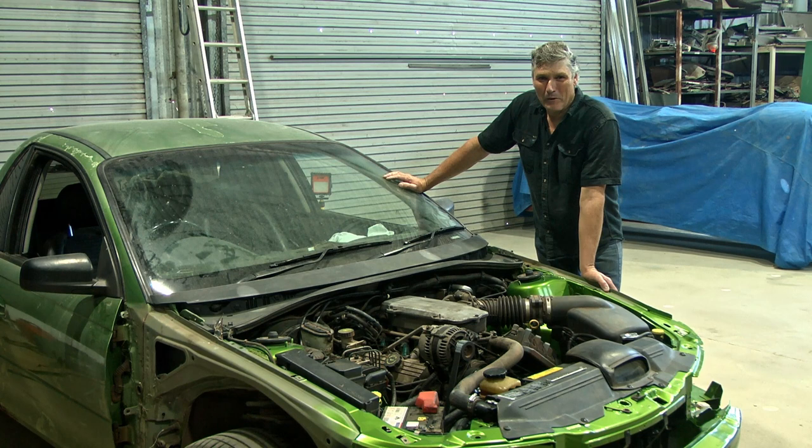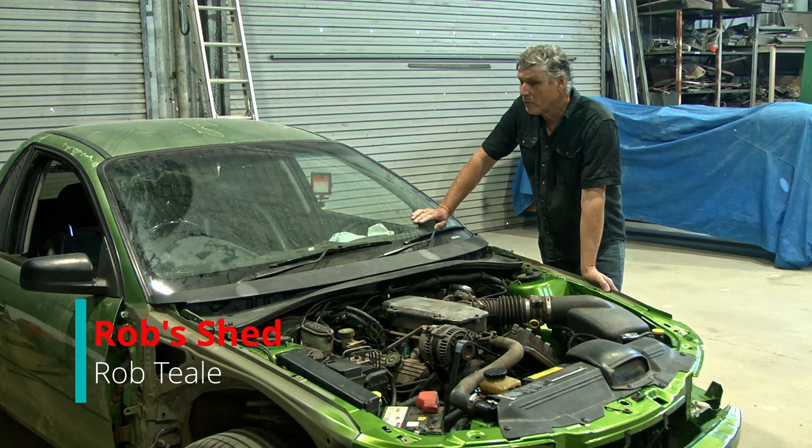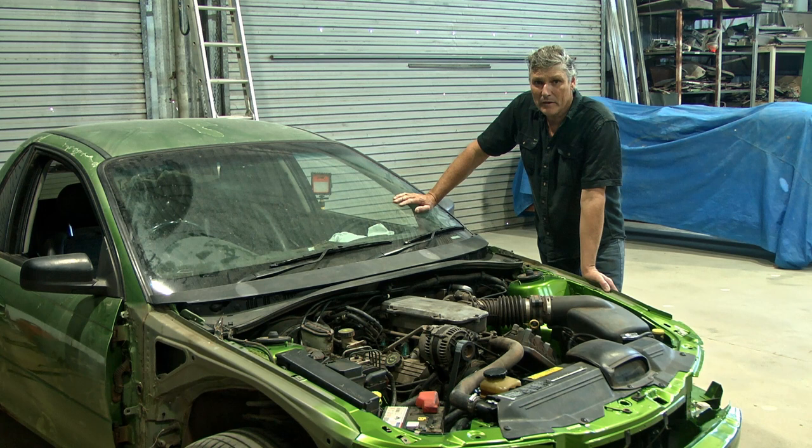G'day everyone and welcome back to the shed. While you guys have been gone I've been pretty busy. I've got the engine back in, everything connected up, and it actually runs and drives around at the moment. So today I'm going to get the dash pulled apart, get this airbag out of the dash and replace that. While I'm doing that I'm going to take the opportunity to pull all the air conditioning out and give it a good clean inside.